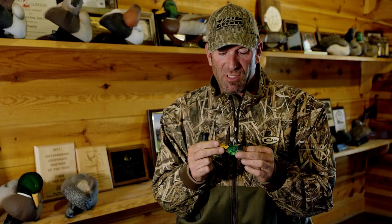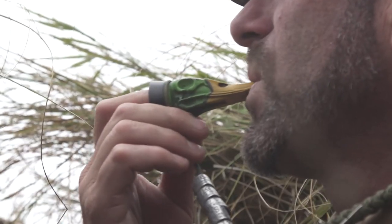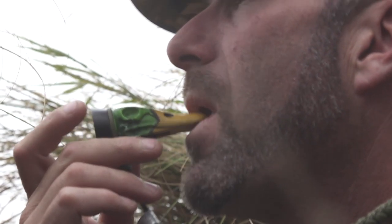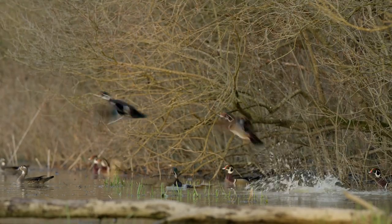Now we call this a drake whistle because this does a drake wood duck, drake pintail, drake widgeon, drake mallard, and a drake teal — green-winged teal. So when you put that all together, what you have is a series of whistling ducks.